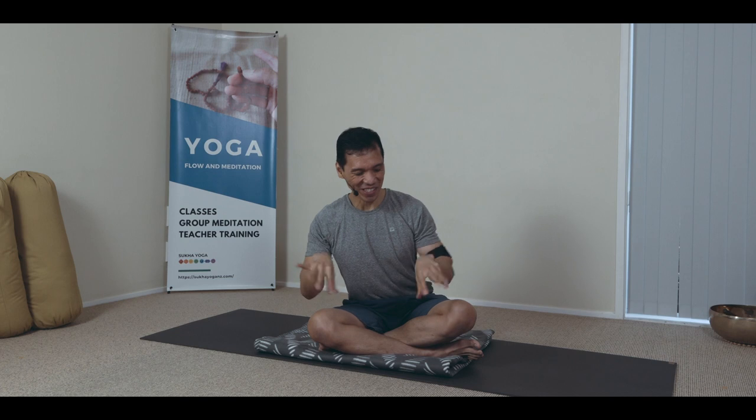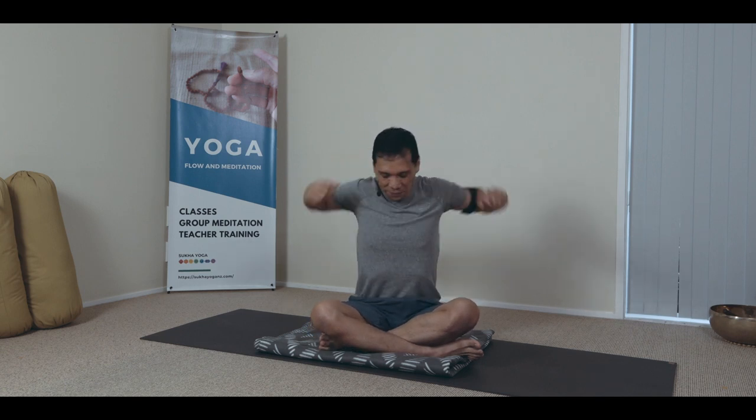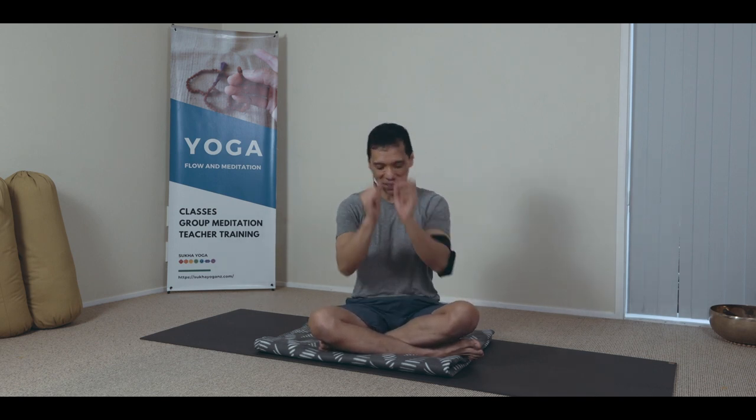Circle them again. Graceful wrists. And reverse. Roll the shoulders. Breathe as you do this practice. Reversing. And then swinging arms and elbows.